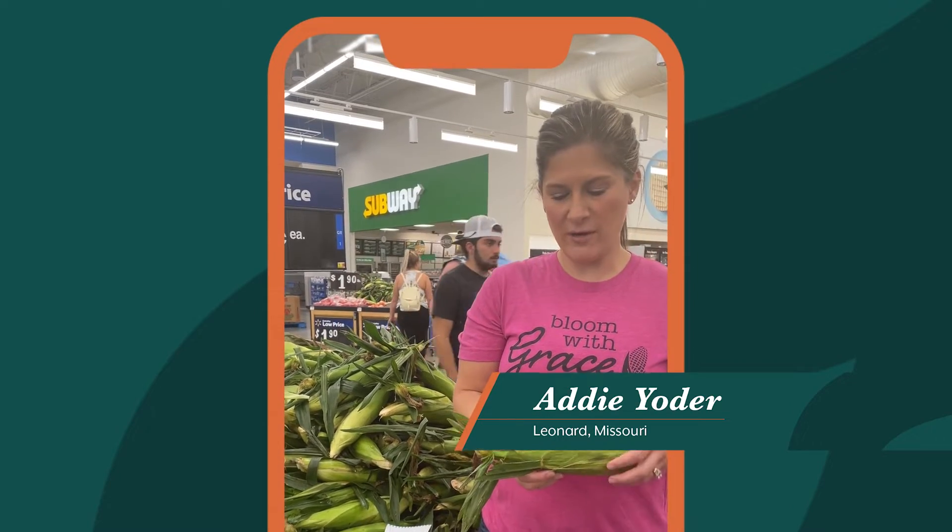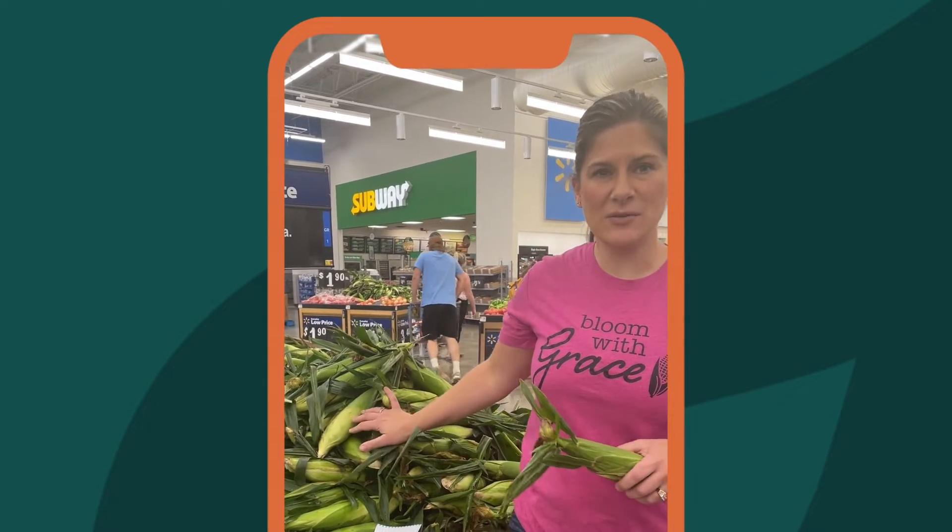Hi, I'm Addie, a corn farmer from Missouri, and I'm here to share a few tips on how to pick the best ears of sweet corn.